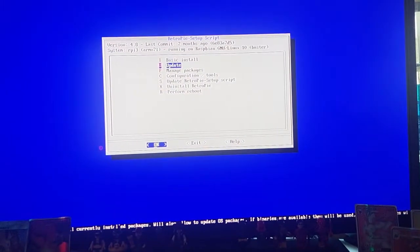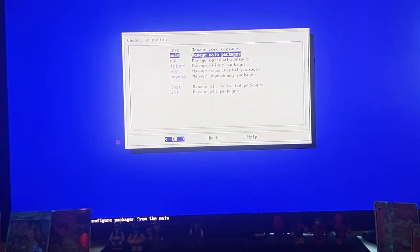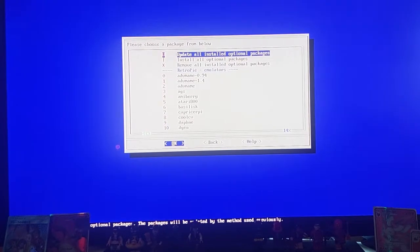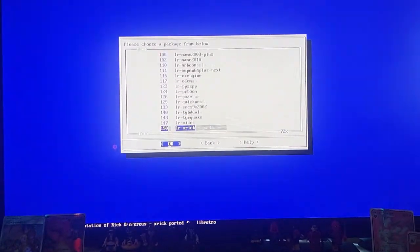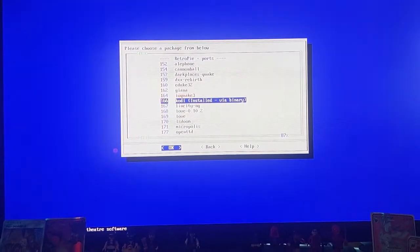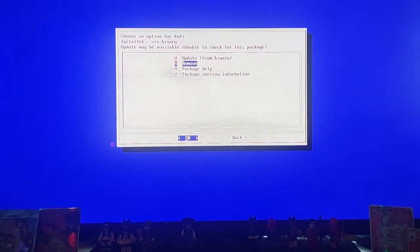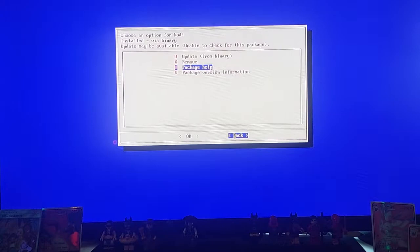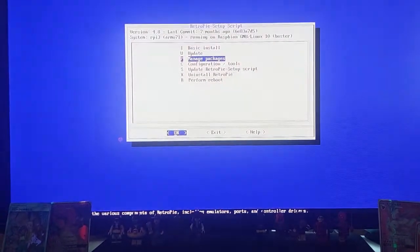Go down to Manage Packages, then Optional Packages, and go all the way down to find Kodi. Kodi is the one you want — hit Install. I've already installed it, but you're just going to want to install from a binary. Once that's installed, you're going to back out.